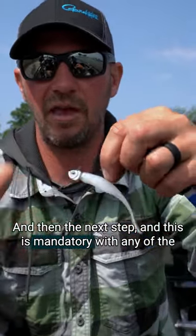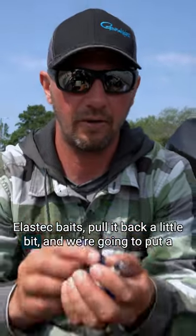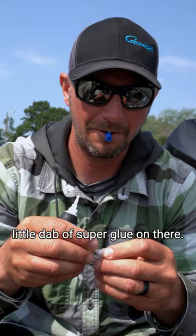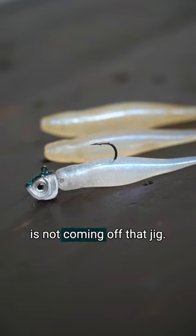And then the next step, and this is mandatory with any of the Elastec baits, pull it back a little bit and we're going to put a little dab of super glue on there. Push it on and that dries really quick and that bait is not coming off that jig.